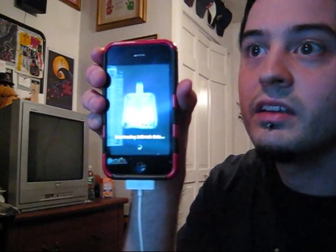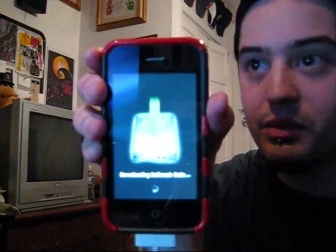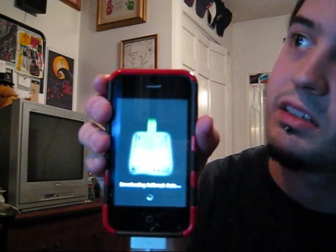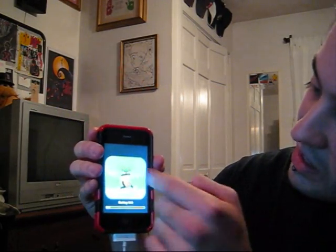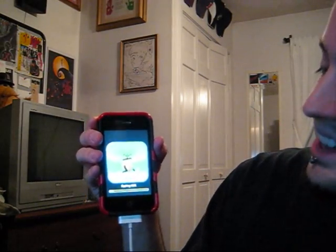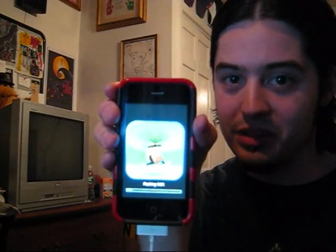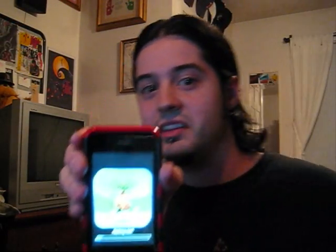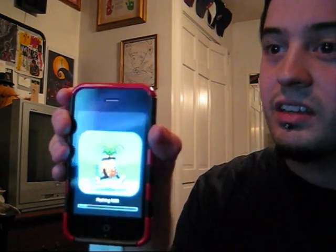And now it's going to reboot itself. This is what it looks like while it's doing that — you get that nice little pineapple guy running along the beach while you wait for this to go. Sorry if this is a little shaky. I don't know how long this takes, so I'm going to cut it here and come back when it's done.